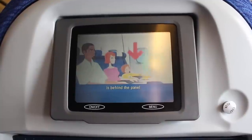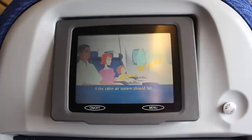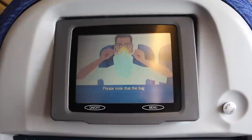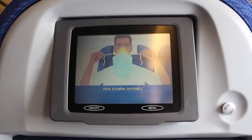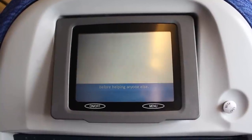Your oxygen mask is behind the panel just above your head. If the cabin air system should fail, this will be released. Stay in your seat and pull the mask towards you to open your supply. Please note that the bag does not inflate. Place it over your mouth and nose and adjust the band to secure it. Then breathe normally.